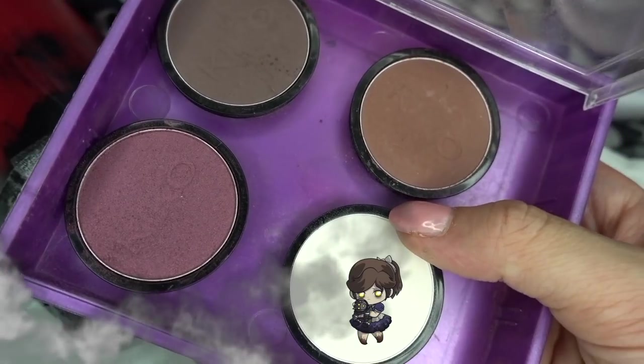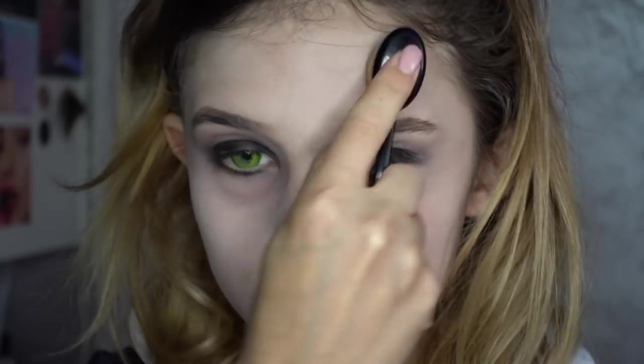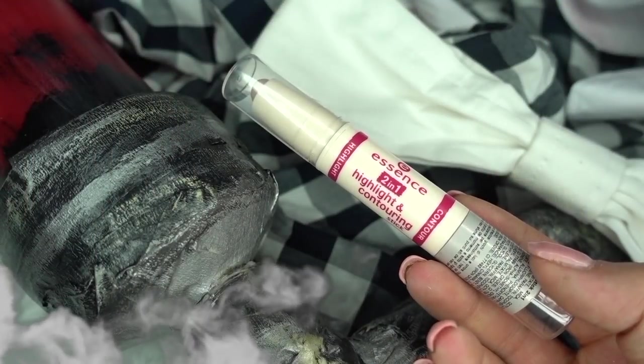Per impallidire ancora di più l'incarnato, utilizzo questo ombretto color panna su tutto il viso con un pennello molto compatto. Ora realizzo il mio contouring.